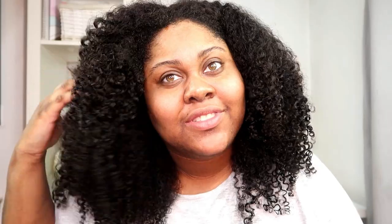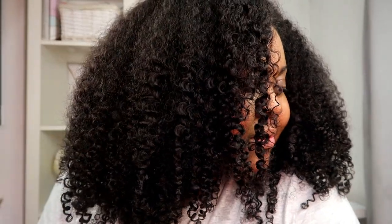I normally use about four bundles and a closure. I know that 180% density does not equal four bundles and a closure, but look at how thick this looks — I'm really shocked at how luscious this hair looks. Now that it's about 80% dry, I'm going to go in with a wide tooth comb to even out the shape a little bit. This is what the finished look is looking like. I'm absolutely speechless — I'm so impressed by how this looks. The curl pattern is gorgeous.